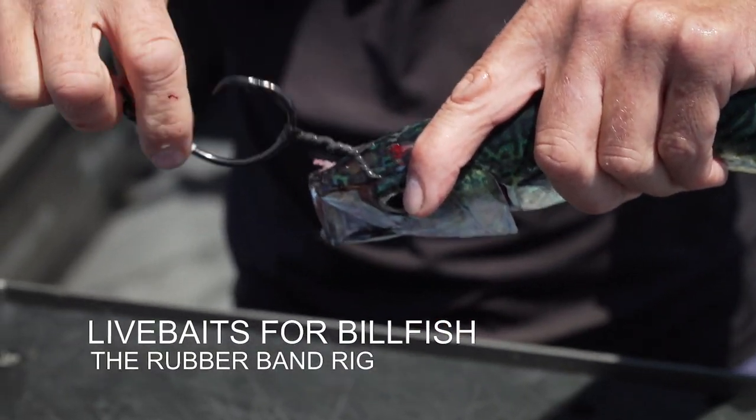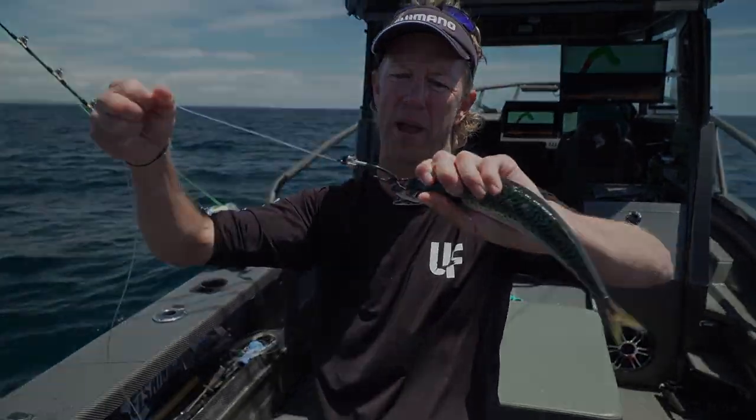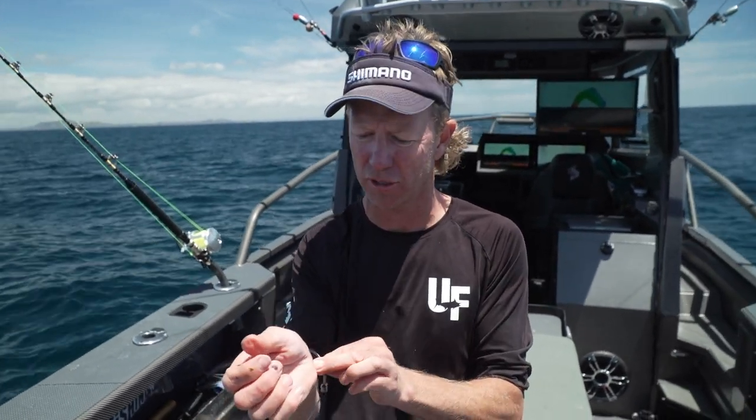The beauty of the rubber band is it will still stretch away from the bait enough to get a clean roll into the corner of the mouth. Right now, we're going to take a look at our watch-and-tie view of how you can quickly rig up a live bait just by using a circle hook and a number 32 rubber band.